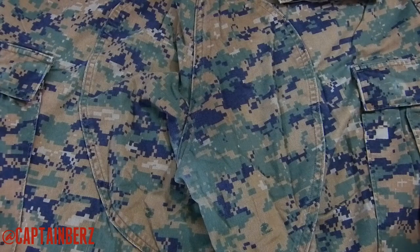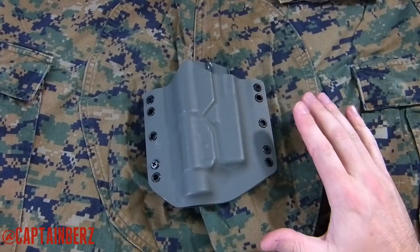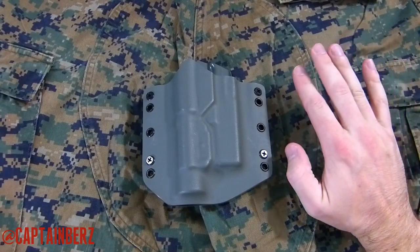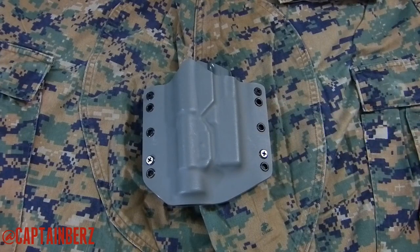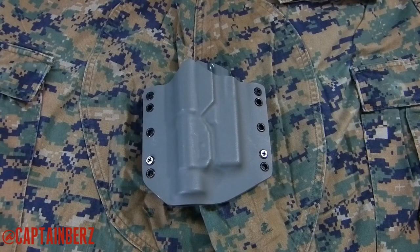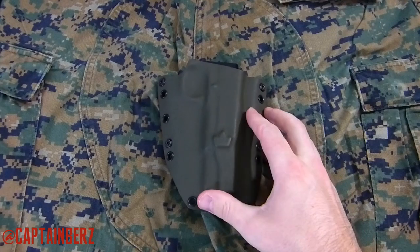The first color we have here is foliage green. As you can see, foliage green doesn't really have the colors that are inside the MARPAT pattern. It has greener greens — this is almost like a grayish green. Does it go with it? Not really. It wouldn't be horrible, but it definitely is not the optimal pick if you're looking for a solid color kydex.